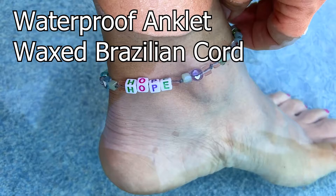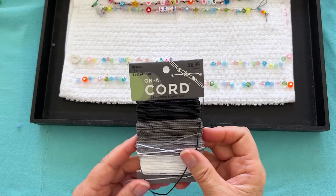It's a pretty hot day here, so I thought I'd show you what it looks like in the water, because this is waterproof because of the wax cord.